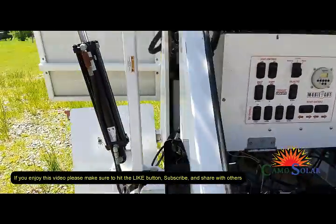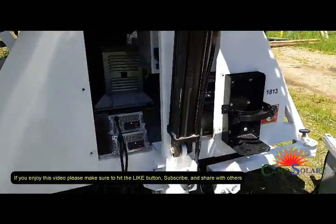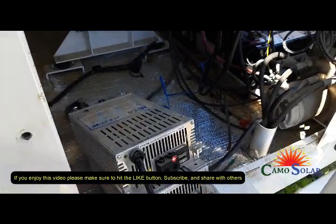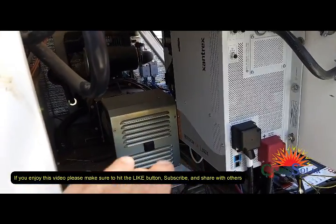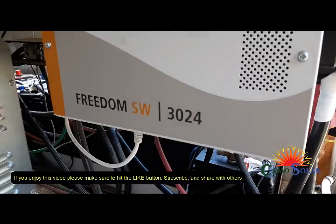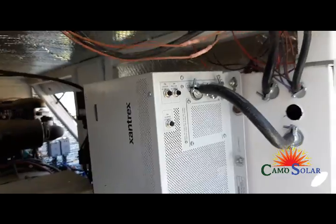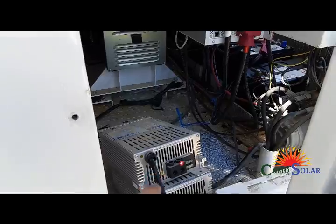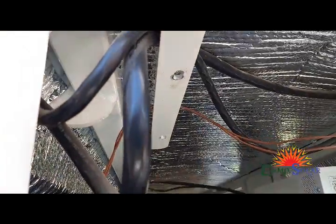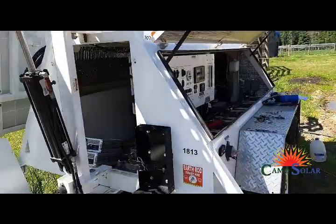I've removed the IOTA chargers because a couple of them were burned out. The customer wants to be able to run a holiday trailer at a work site. So there were two of the IOTAs — before there were four of them. I've removed that bracket and put in a 3000 watt Xantrax inverter charger, which has an inverter and a charger built in. I'll take the two IOTAs and mount them to get the charging to happen even faster. When the batteries are low, the generator will start to charge the batteries back up.